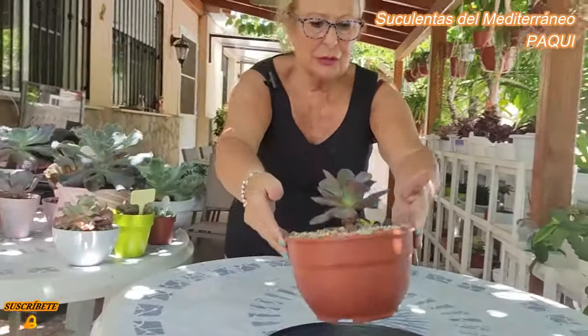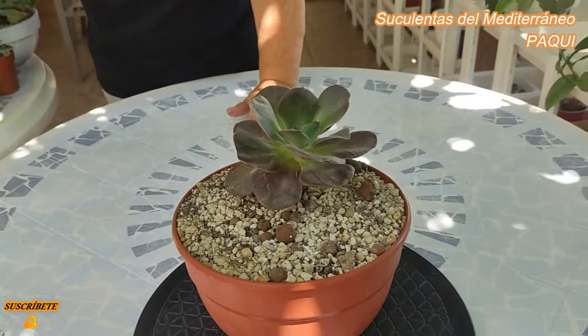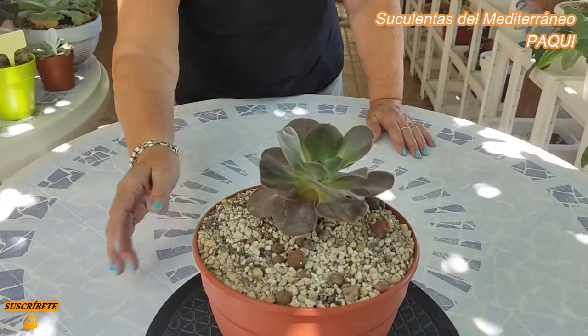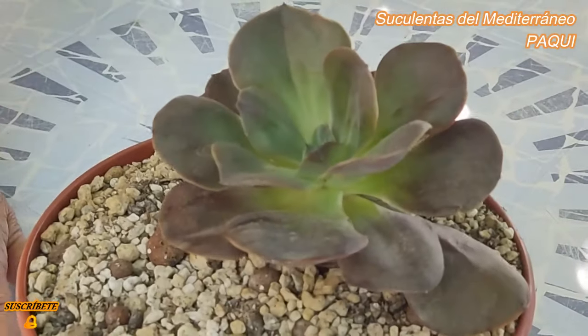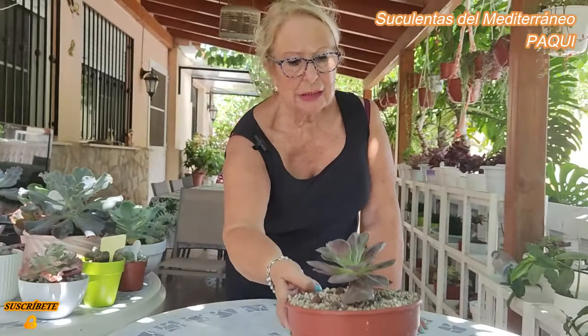Esta es la Echeveria Suñón. No tiene ninguna particularidad especial, los colores. Se había también puesto malita con cochinilla. Esto por aquí campa a sus anchas con el calor y la humedad que tenemos. Hay que estar encima de ella. Me esperaré este mes de agosto y si en septiembre bajan un poquito las temperaturas, empezaremos a mirar tallos, porque las que os enseñé que eran las colonias, como no se ve, me da pánico que por bajo estén llenas de cochinilla o algo.